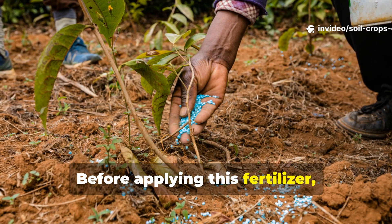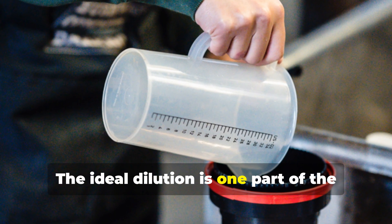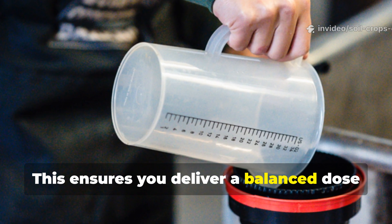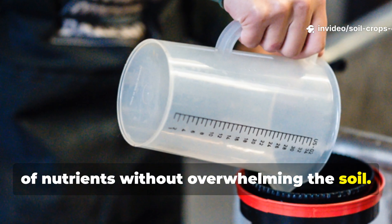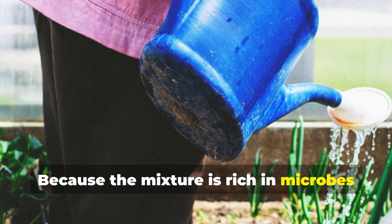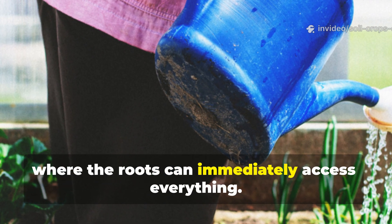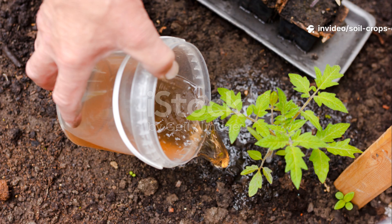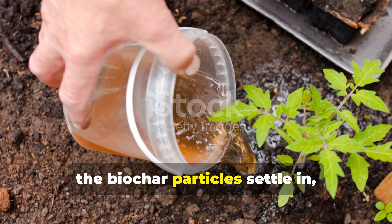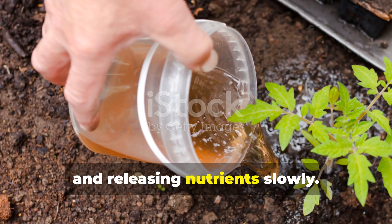Before applying this fertilizer, always dilute it. The ideal dilution is one part of the concentrated liquid to 10 parts water. This ensures you deliver a balanced dose of nutrients without overwhelming the soil. Because the mixture is rich in microbes and organic compounds, it works best when watered around the base of plants, where the roots can immediately access everything. As the liquid sinks into the soil, the biochar particles settle in, storing water, improving structure, and releasing nutrients slowly.